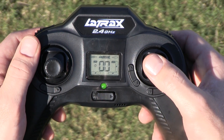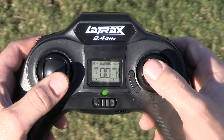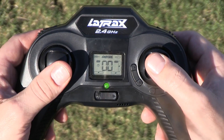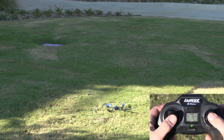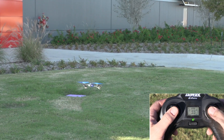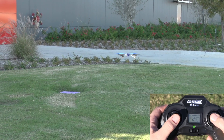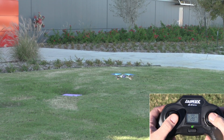Now with a little help from our flight expert here at Latrax, John, we're going to move the throttle stick to the full down position and click the throttle stick to arm the flight system. Gently push the throttle stick forward until the model begins to lift off. Reduce throttle to maintain a hover with the model at least three feet off the ground. This height will help keep the model away from ground turbulence for a much more stable flight.